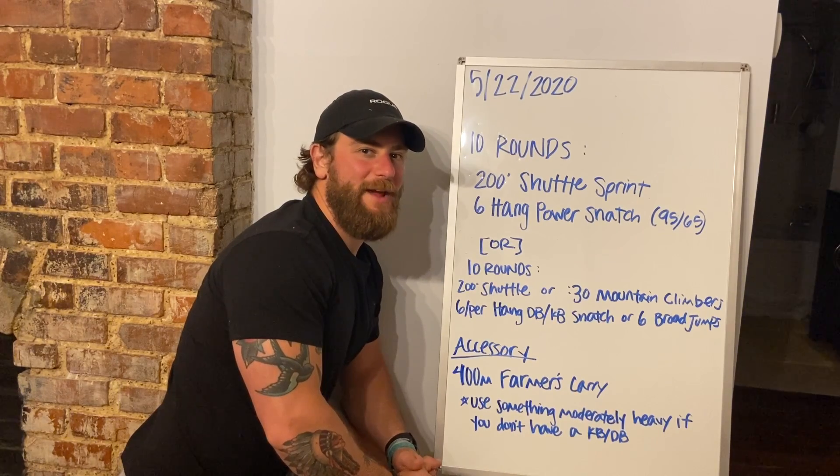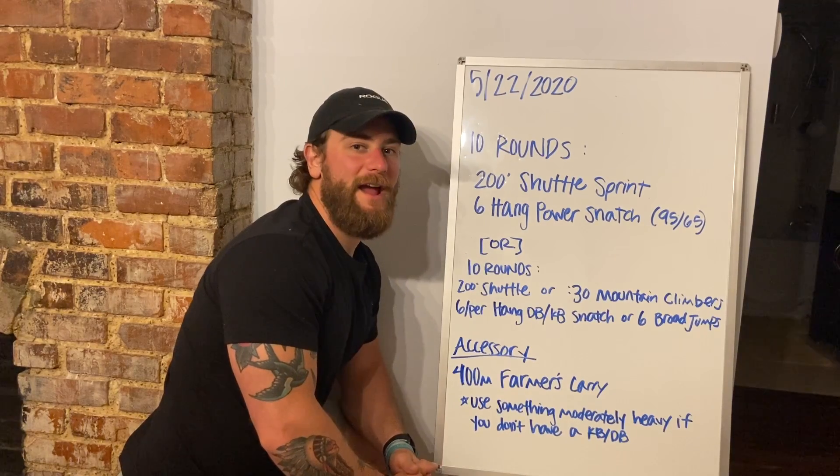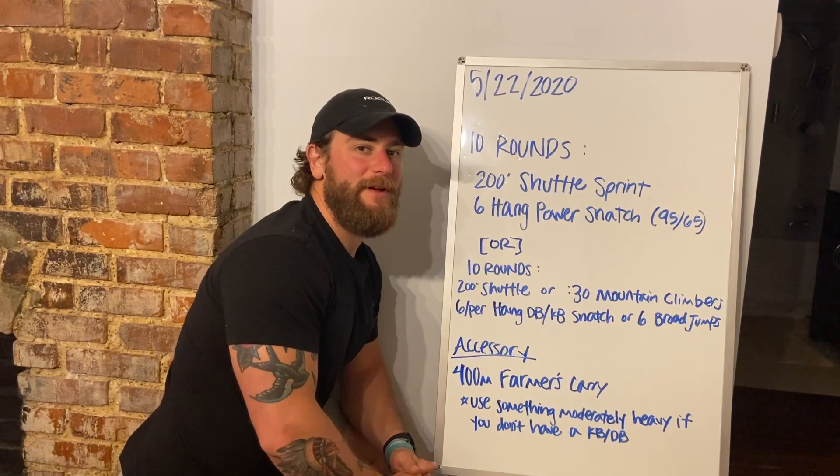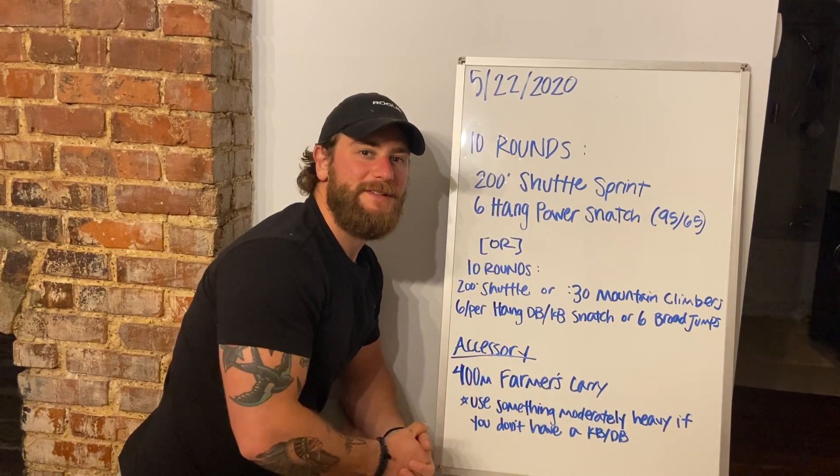All right, y'all. Happy Friday. We got May 22nd's training. We're going to start out with a lot of barbell — well, what will seem like a lot of barbell because we haven't been touching barbells.